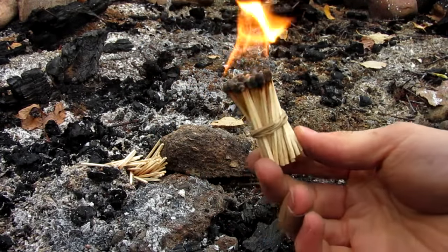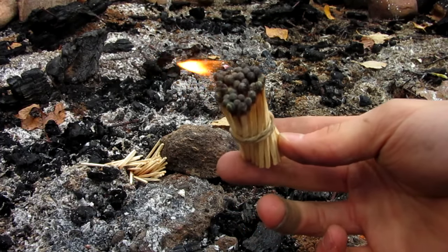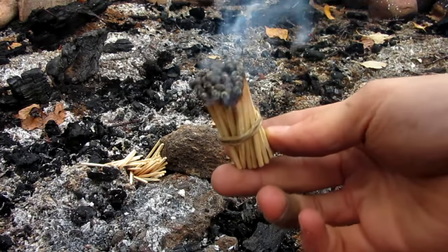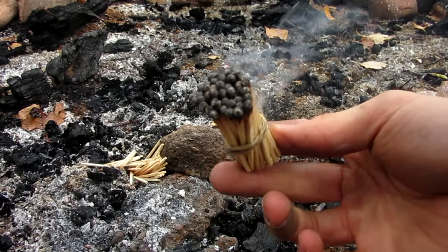Much more substantial. Even though it's windy outside, as you can see, it is still working. I'm going to go ahead and see if I can blow it out now. Still not quite the most powerful match I've ever seen. So let's step it up.